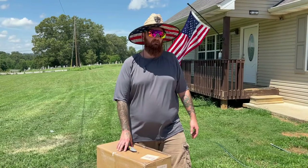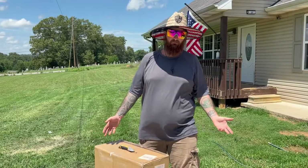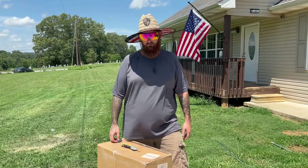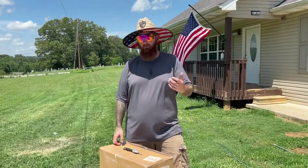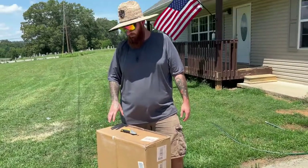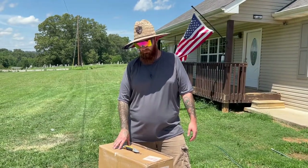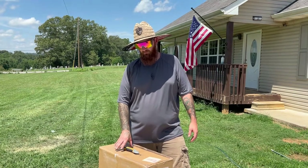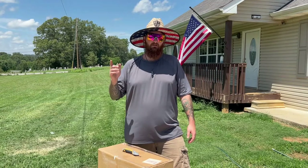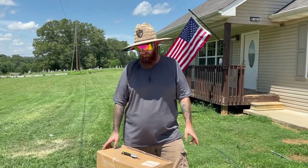I got an email from a company that said they really liked my surface cleaner review video. They asked if I'd mind doing one for them. They hit me up, and now we got this. I have yet to open this box. They did send me a link to check out their product and where to get it from. There's going to be an Amazon link — it'll be the first link below in the description for you guys to check it out.